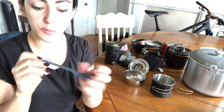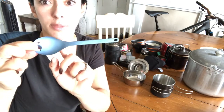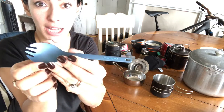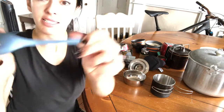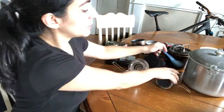My husband actually just bought me this — it's a titanium spoon. My husband just bought me this for my birthday last month. It's really cool. It says titanium, Japan on it. I thought that was really cool. And then I have this — this is really for freeze-dried meals. The Mountain House meals — it's good to use something like this to get all the way under there. But this goes with me anytime I'm camping or hiking.